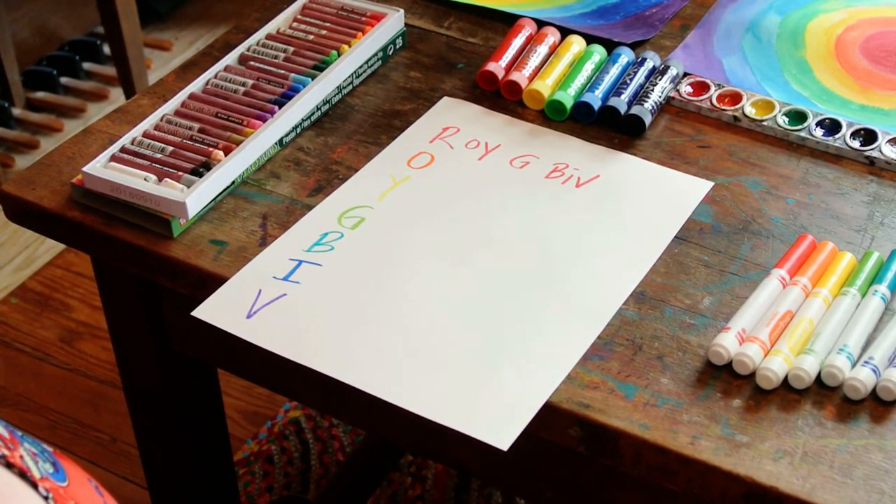orange, yellow, green, blue, indigo, and violet.